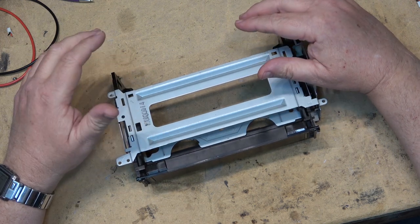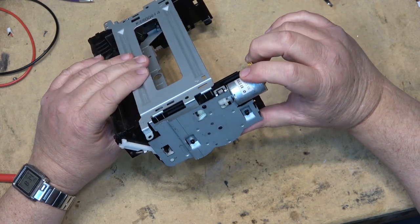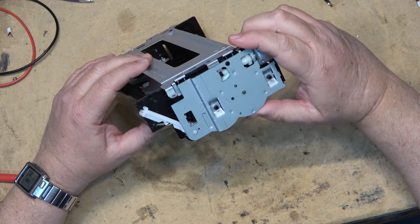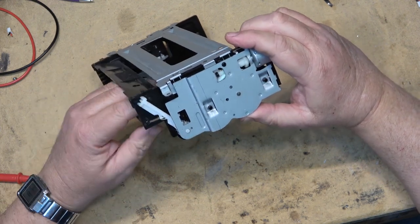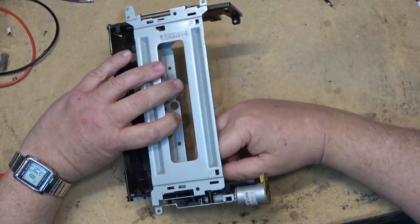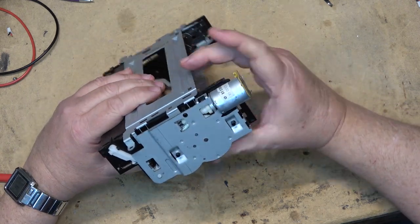This was the original mechanism that Sony had, and these do have some problems. A fellow was asking specifically about why his would accept the tape but would not eject it. There are some common problems that happen with these units as they age, and a lot of it has to do with plastic fatigue.